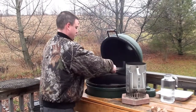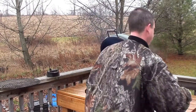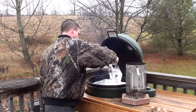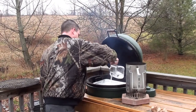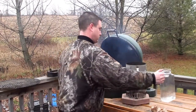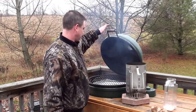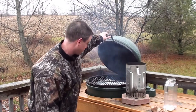Get your plate setter on, put your drip panel on, fill it with water, and get the grill on. Let that get going for a few minutes while we get the rest of the Guru stuff set up.